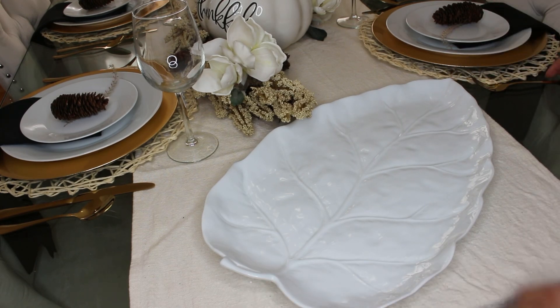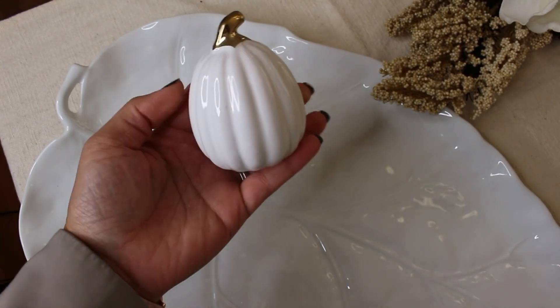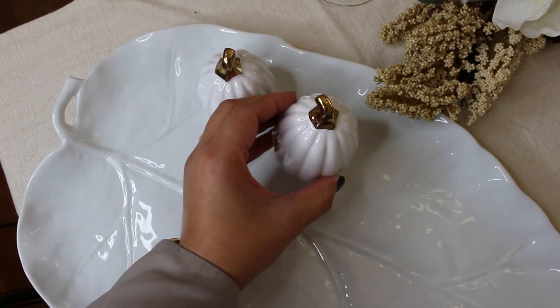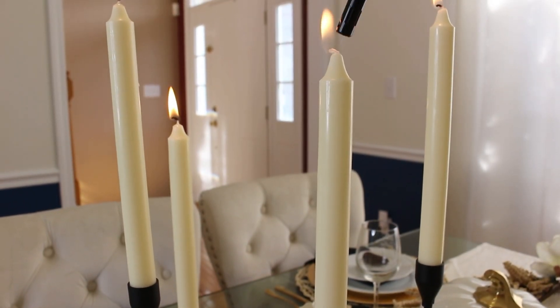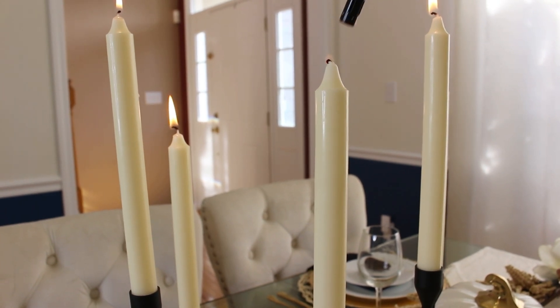To complete the table, this Martha Stewart leaf platter goes so well with this tablescape. I'll add the salt and pepper shakers — I found them last year for only $3.99. We are lighting up the candles for the coziest vibes — can't wait to gather around with loved ones, to give thanks, to be grateful, to count our blessings once again.